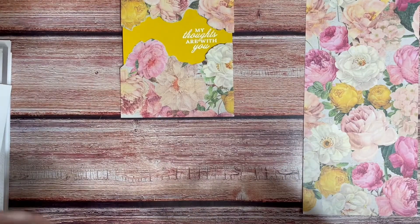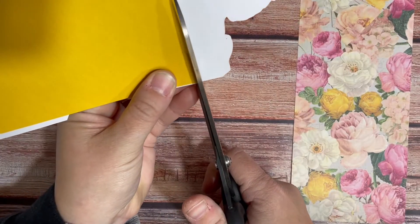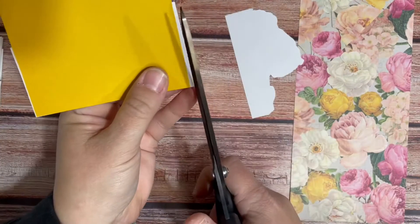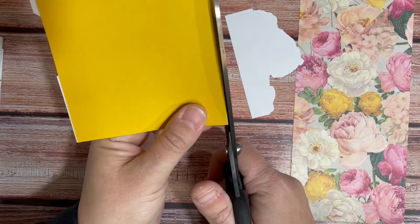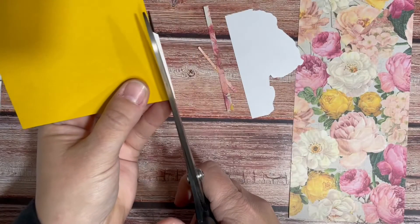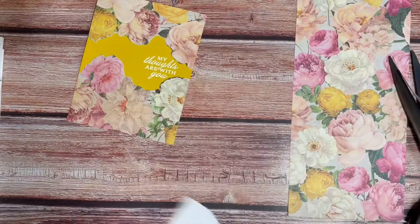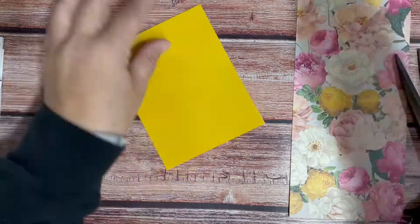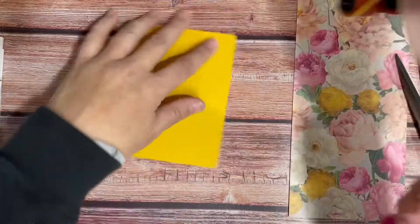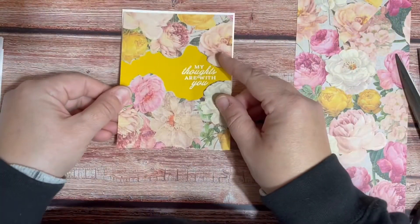Now I'm going to take my super big scissors, and turn this guy over and trim around the sides. And there's my card. I'm going to take my ATG and put this guy on my card base.